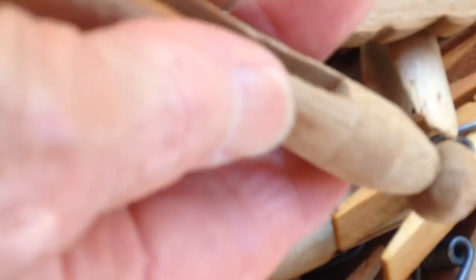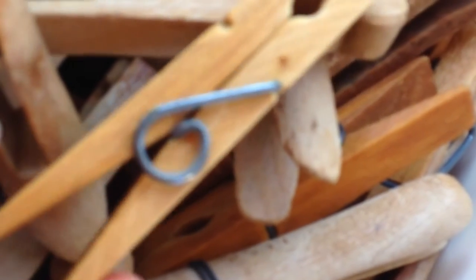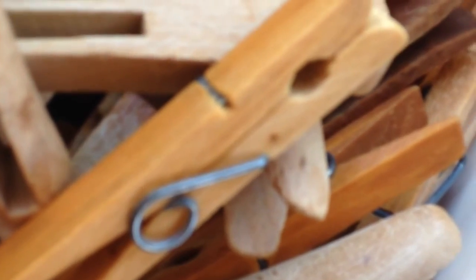These are real old-time clothespins. Here is a newer type — they fall apart. They're flimsy and just fall apart really easy.